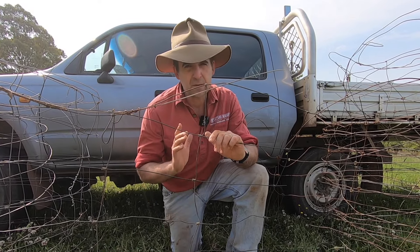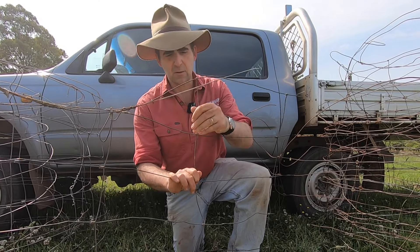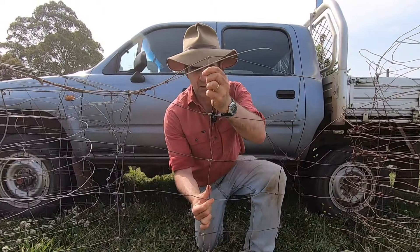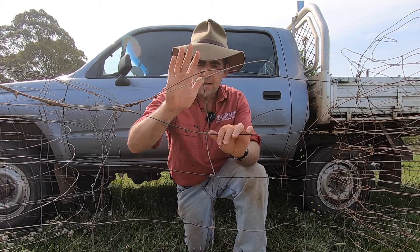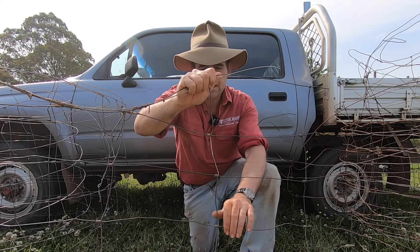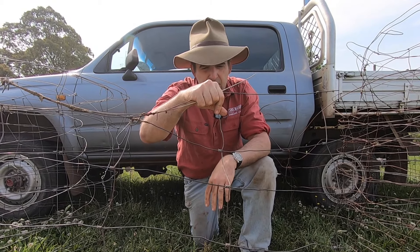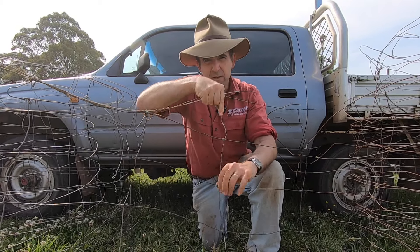So you're going into town and you're going to buy sheet mesh. The first question you're going to be asked is: do you want ring lock or do you want hinge joint? This here is hinge joint — you can see the one thing it does is it hinges at the joint. Your picket wires are not a single solid wire; they're little pieces of wire wound around each of your line wires. There's an advantage in cost — hinge joint will usually be cheaper. The disadvantage is that if you're trying to keep in goats or anything that's going to test your fences, they're going to bow your fences out significantly in between posts over time, because your line wires are mild steel, not high tensile.